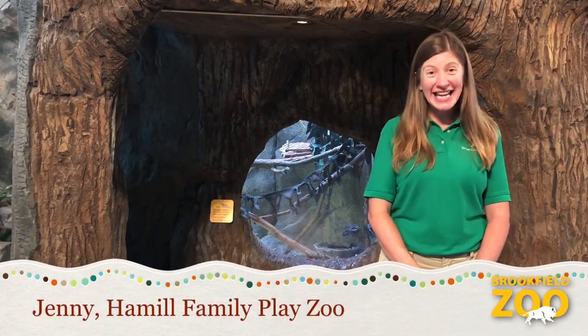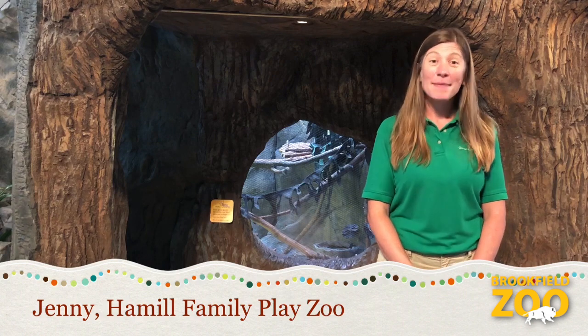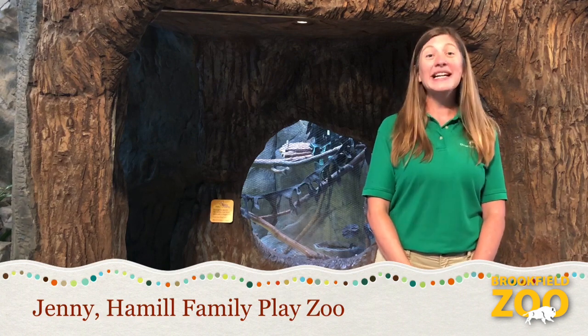Hello, PlayZoo friends! My name is Jenny. Thanks for joining us for the Hamel Family PlayZoo video series, Bringing the PlayZoo to You.